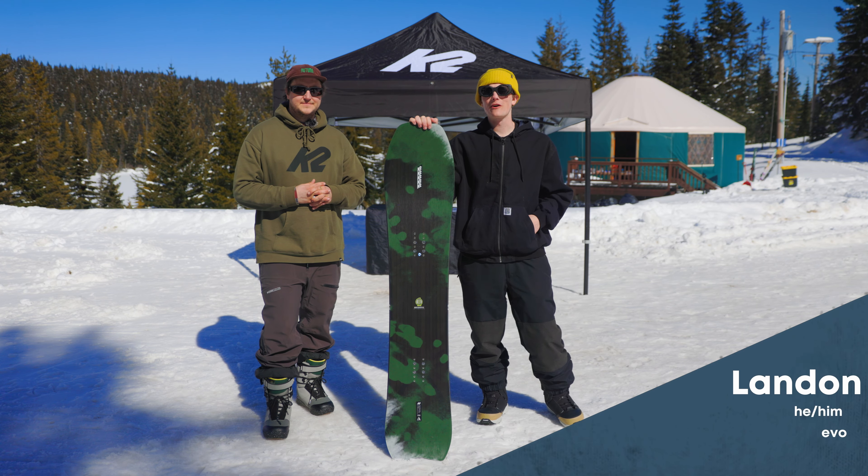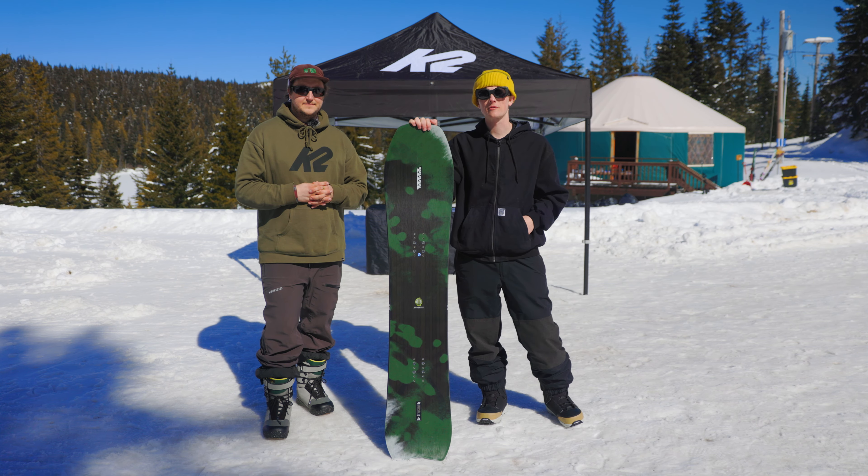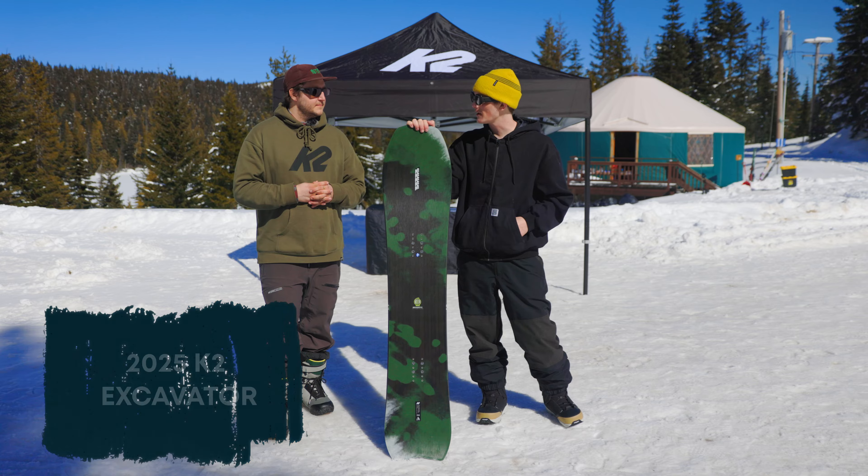Hey, what's up everybody, this is Landon with Evo. I'm here with Kenny from K2 Snowboards. We're checking out the new Excavator for winter 25. Kenny, you want to tell us a little about this new model in your lineup?